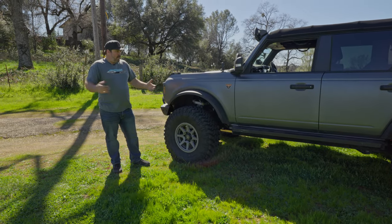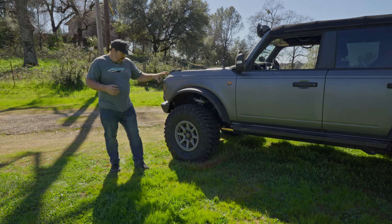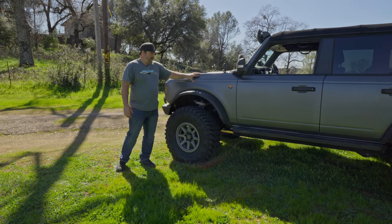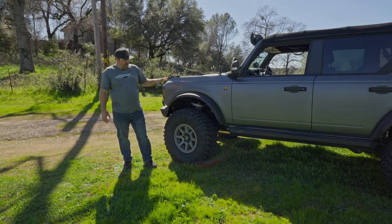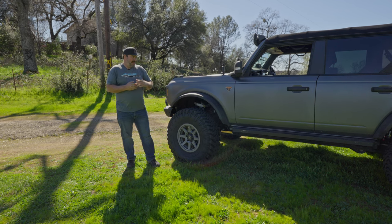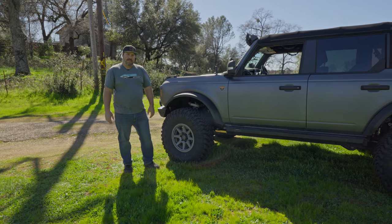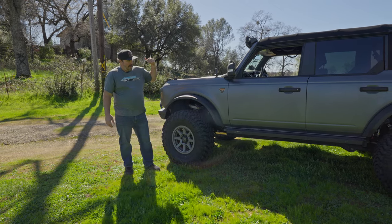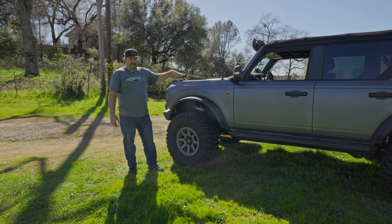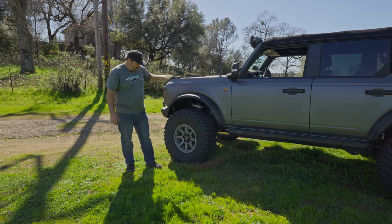The one hiccup we ran into — that wasn't really a hiccup because we were ready for it — is these new Broncos. This happens to be the Badlands edition. All the brakes are electronically controlled because the engine turns on and off, and it's basically got solenoids for everything. You can't just crack a brake bleeder and have somebody inside the Bronco pushing the brakes to bleed them. You have to go through a forced bleeding process with the computer. It's easier to plug in a laptop and pressure bleed the system. That takes a couple hours, but that was the hardest part of installing the portals.